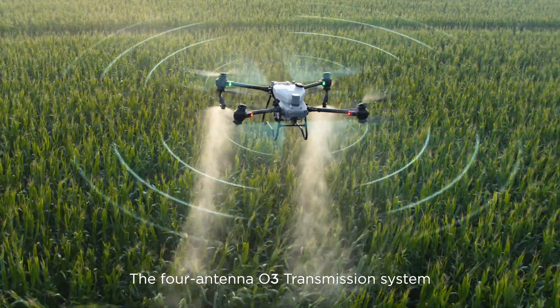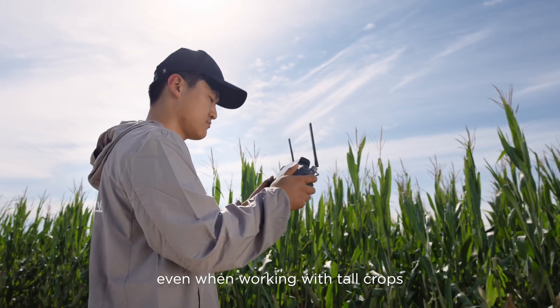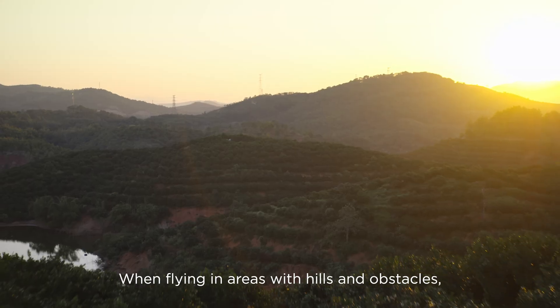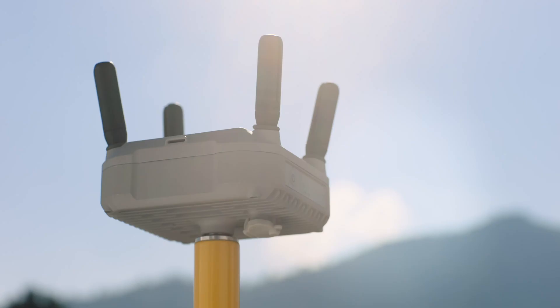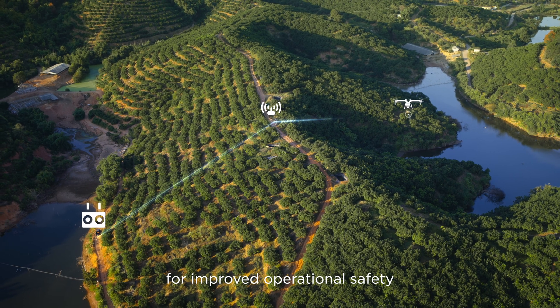The four-antenna O3 transmission system offers stable and reliable connectivity even when working with tall crops. When flying in areas with hills and obstacles, the optional DJI relay module helps maintain connectivity for improved operational safety.